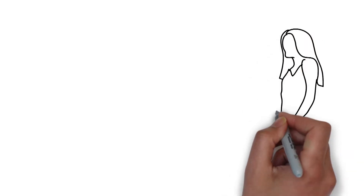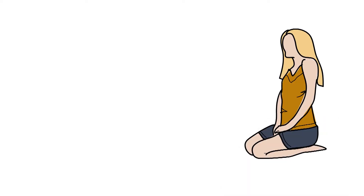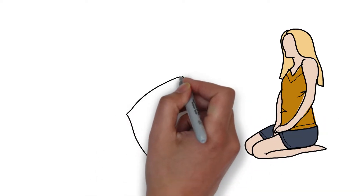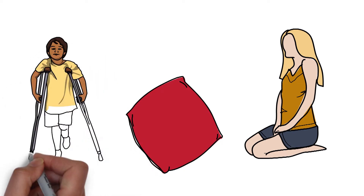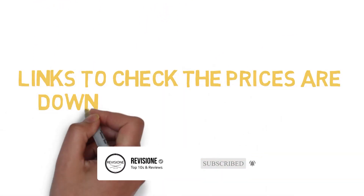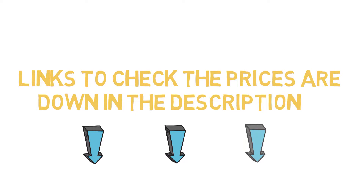If you've ever done yoga before, you know that not all yoga mats are created equal. Each style and material caters to a different set of needs and goals, and subtle design changes can either help or hurt your unique movement patterns and your usual aches and pains in any pose. Before we get started with our video detailing the best yoga mats on the market, we have included links in the description for each product mentioned, so make sure you check those out to see which one is in your budget range.